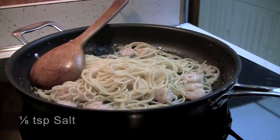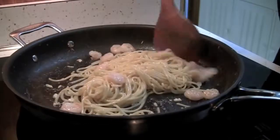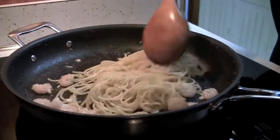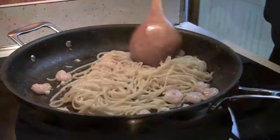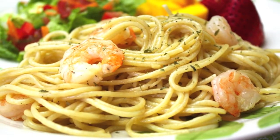Season it with some salt and black pepper. If you want, you can sprinkle some parsley on top to garnish.